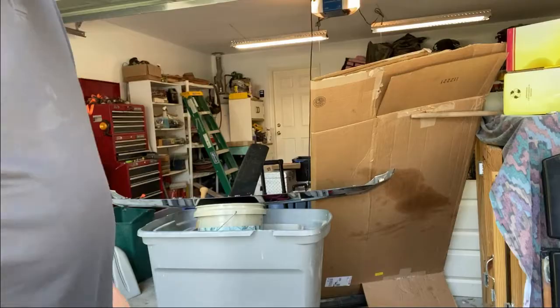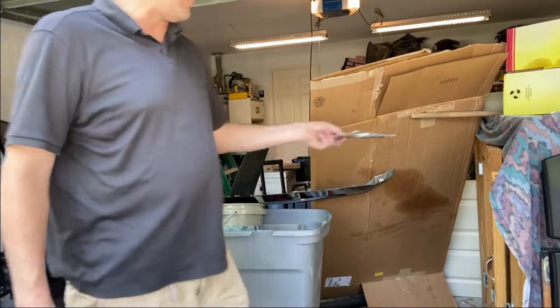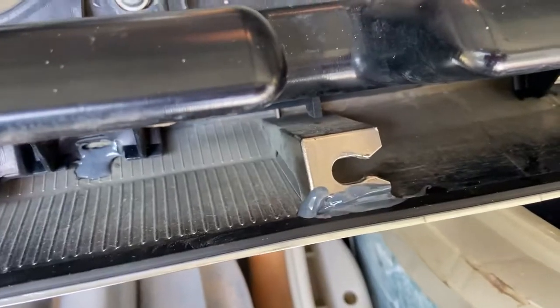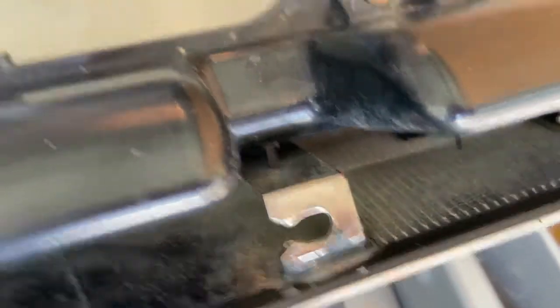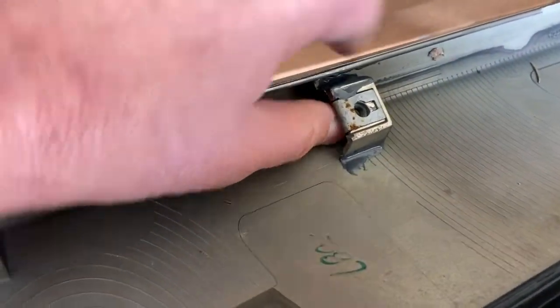Go ahead and let this cure overnight. Although we're letting this cure overnight, I'm gonna put this black piece back on. It has been over 24 hours and it appears our JB Weld has cured. We'll look at this final piece — yeah, looks good.